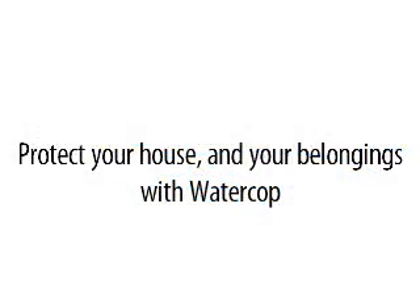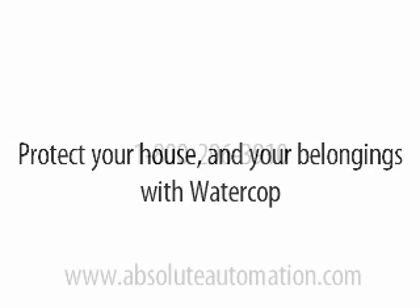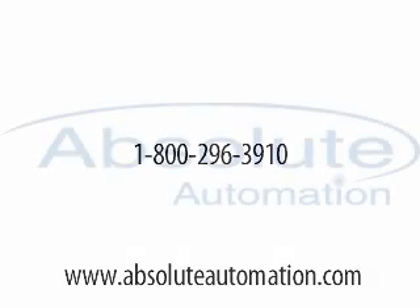Protect your house and your belongings with WaterCop. Available from Absolute Automation — call toll-free 1-800-296-3910 or visit our website at www.absoluteautomation.com. Thank you.